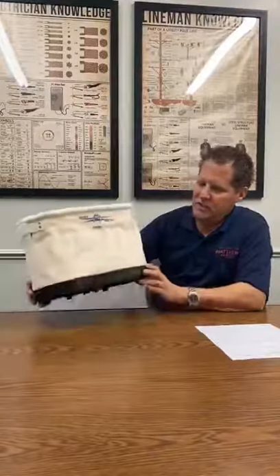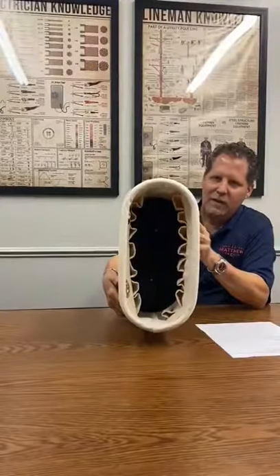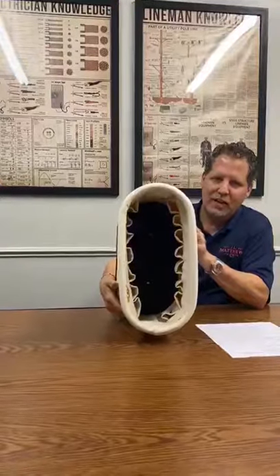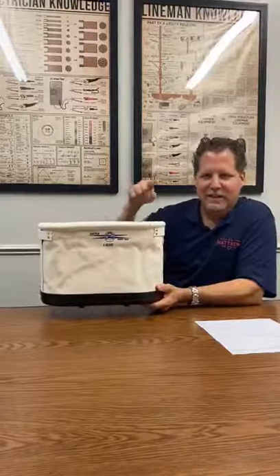This is the Estex 1820 Canvas Bucket. Just to let you know, it does have inside pockets there. Many of our buckets do, so check it out online. But this is the 1820 Estex Oval Bucket. Click the link below.